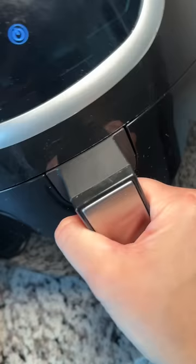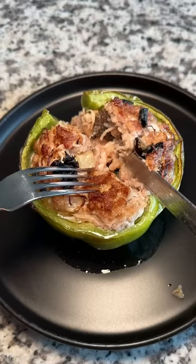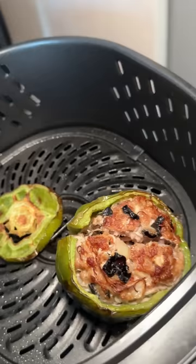I put it in the air fryer against the wall so that it wouldn't fall over. 15 minutes at 350 degrees Fahrenheit looked pretty good and I thought it was ready to eat, but it was not — so back in the air fryer for six minutes.